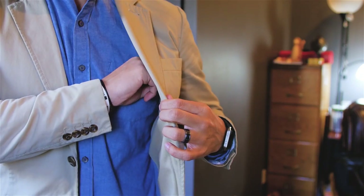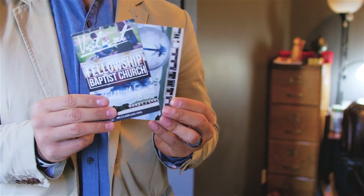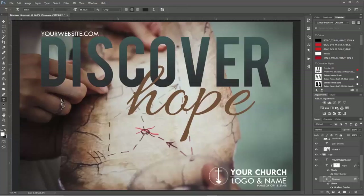One thing I really like about this size of track — this size is three and a half by five and a half — is that it fits really well in any type of pocket: your shirt pocket, your coat pocket. It's coming along winter time, so a lot more people will be wearing jackets. I've found that the three and a half by five and a half is a really great size. It's also very cheap to get this size printed.